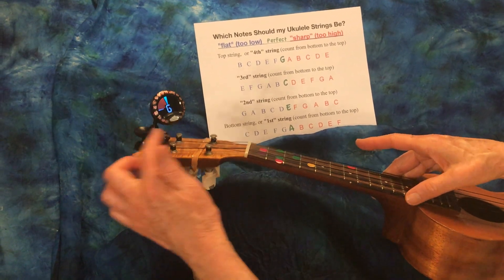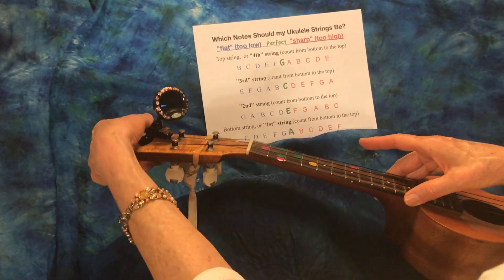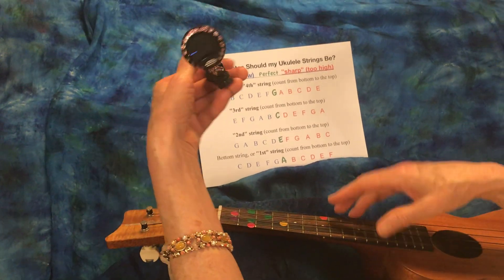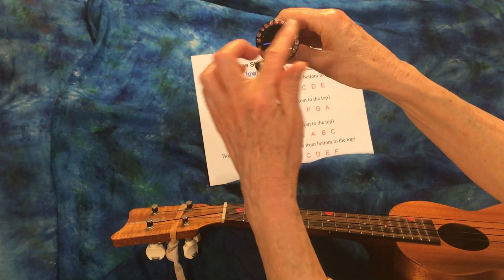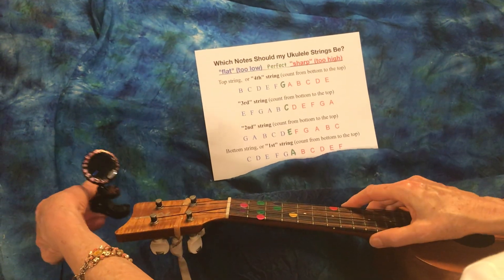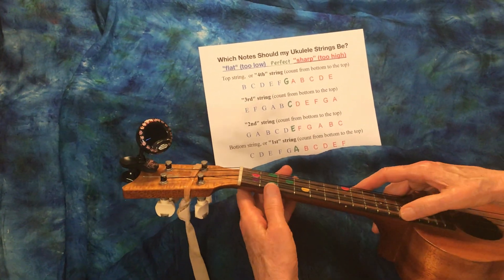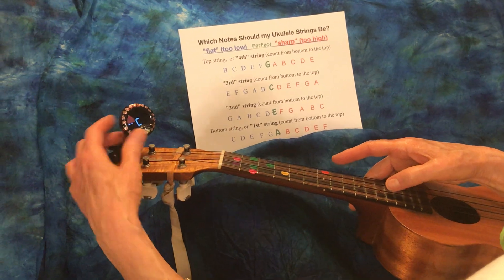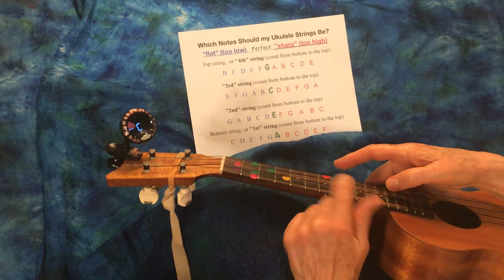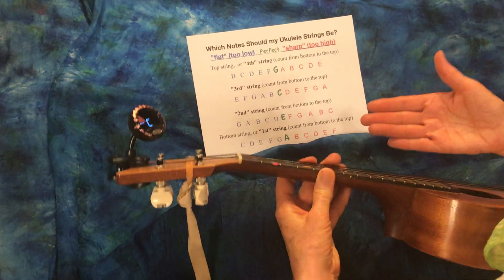That was lucky and easy! I decorate my tuners because in class someone might say 'can I borrow your tuner?' and I put my initials on it. That way if somebody accidentally leaves it on their ukulele, they'll remember it's not theirs and return it. Now we're going to work with string number three.